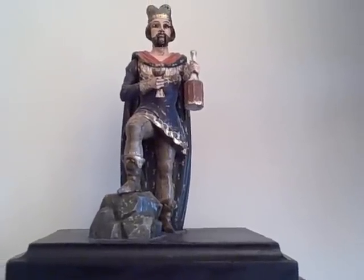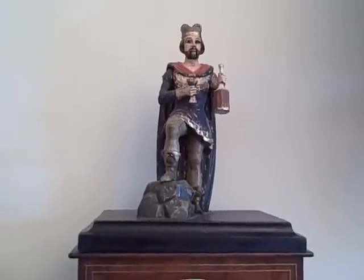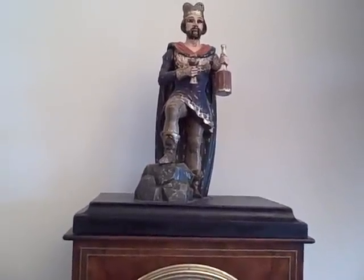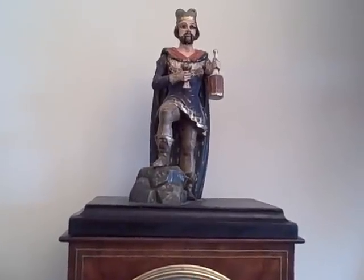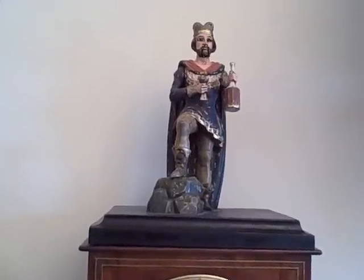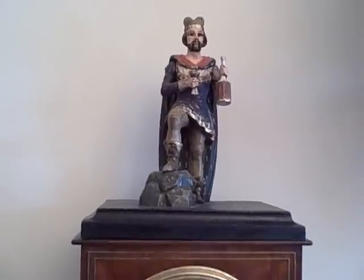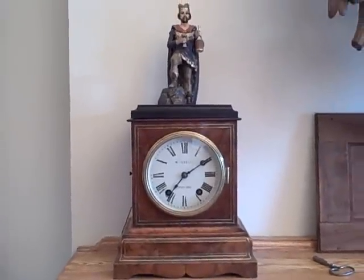In his right hand he holds a chalice and in the left hand he holds a large bottle of beer. Every 10 minutes, or on demand, he goes through an automated sequence where he pours himself a drink from the large bottle of beer and then drinks it from the chalice. He has automation to his eyes, his mouth, the shoulder and arm holding the chalice, the shoulder and arm holding the large beer, and the wrist of the arm holding the large beer is also jointed. He's a complex automaton.